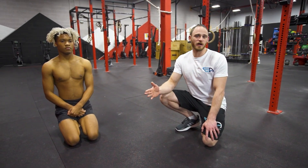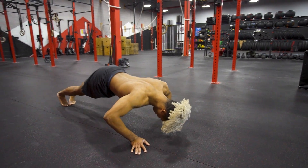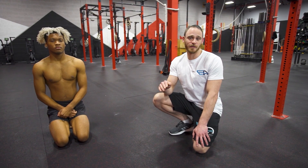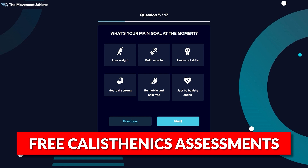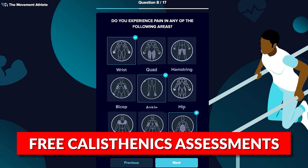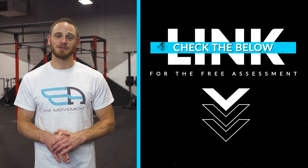When the core sags, a whole array of other issues take place — your shoulders end up behind your hands and you lose full engagement of the chest and shoulders. Regress back, fix the body line through core components. Calisthenics is the ultimate bodyweight training because it's fun, challenging, and rewarding, but it can be difficult to know where to start. That's why we created a free calisthenics fitness assessment, which helps you find where you are in your calisthenics mastery pathway, creates personalized workouts, and helps you achieve your goals faster. Click below for the free assessment tool.